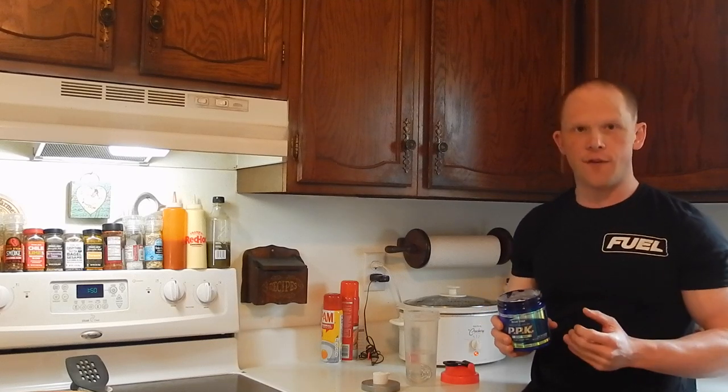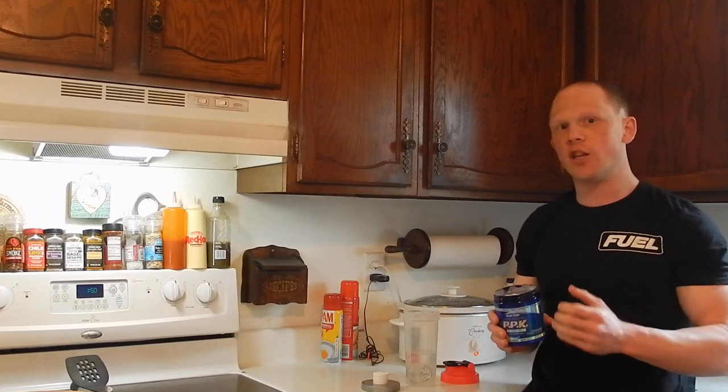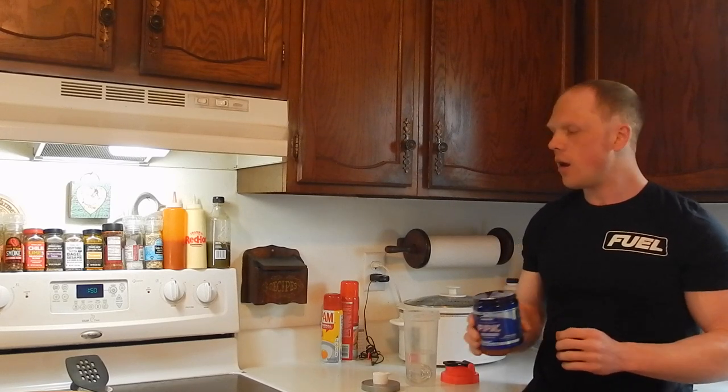Stimulant-wise, 250 milligrams of caffeine in conjunction with three other nootropics that are in the blend here — very well done. Also, there's a hydration complex, and there's also an amino uptake complex.